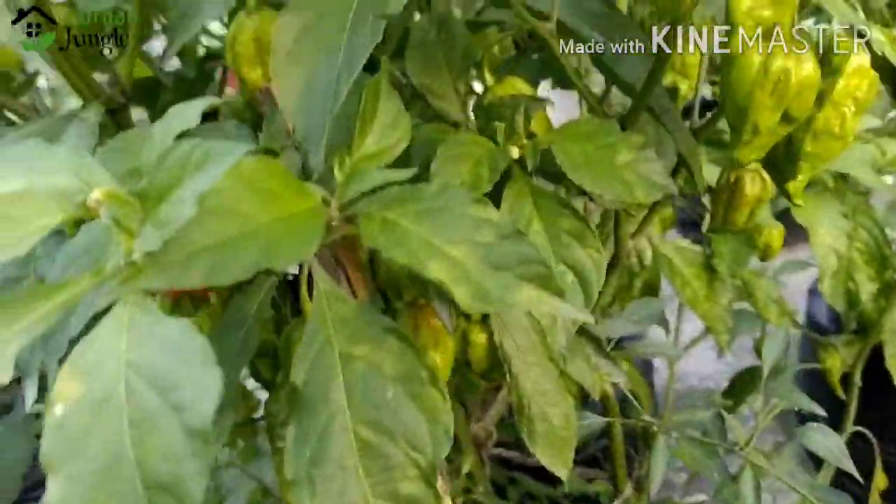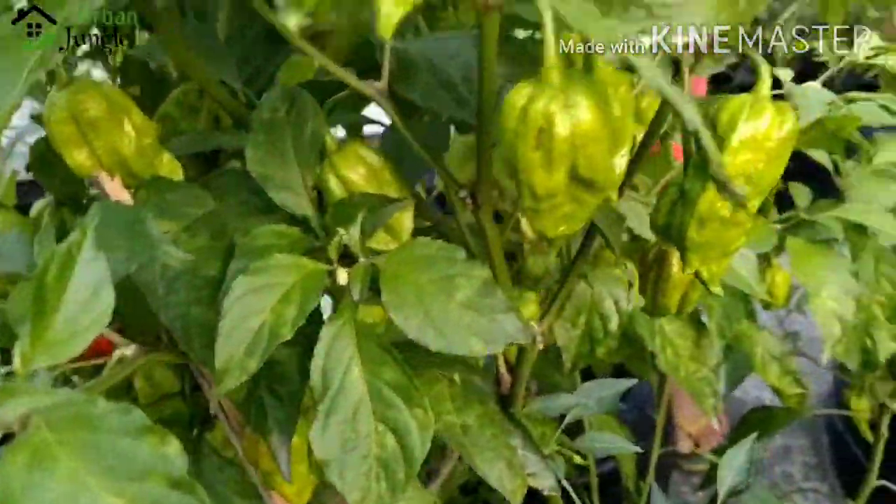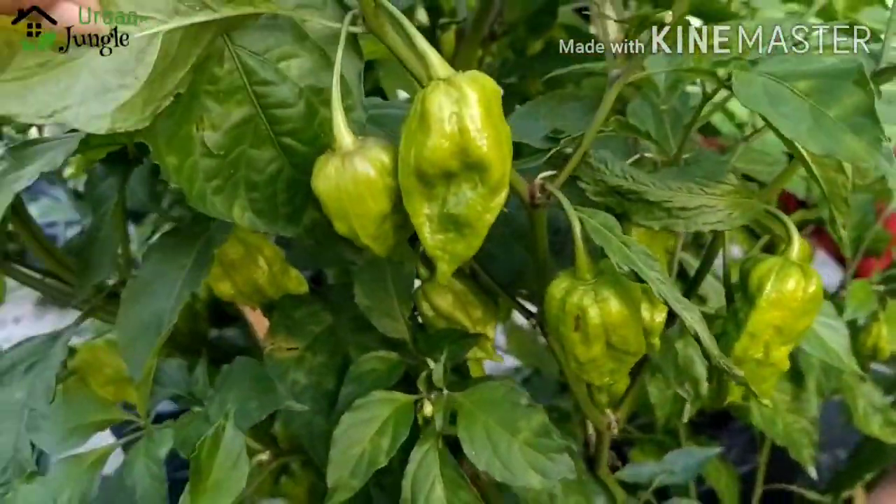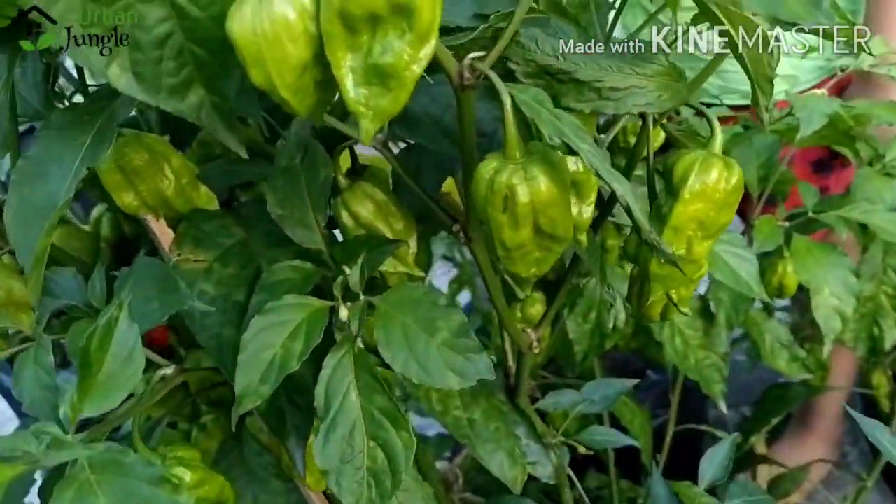Hi guys, I am very excited to show you my ghost pepper. It is one of the world's hottest chilies. It is very rich and you can see my whole plant.